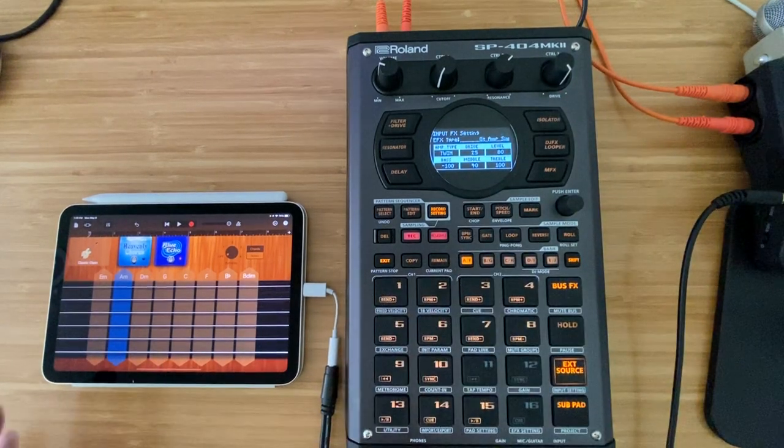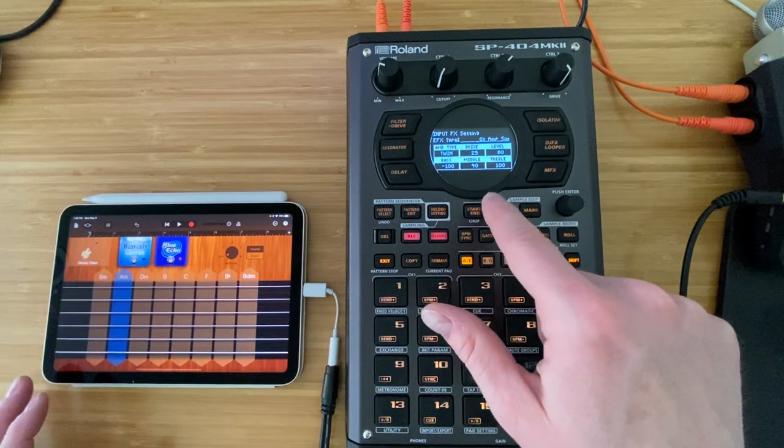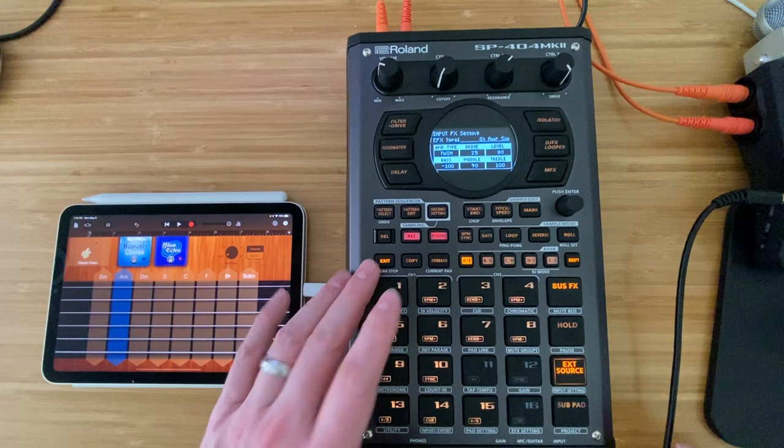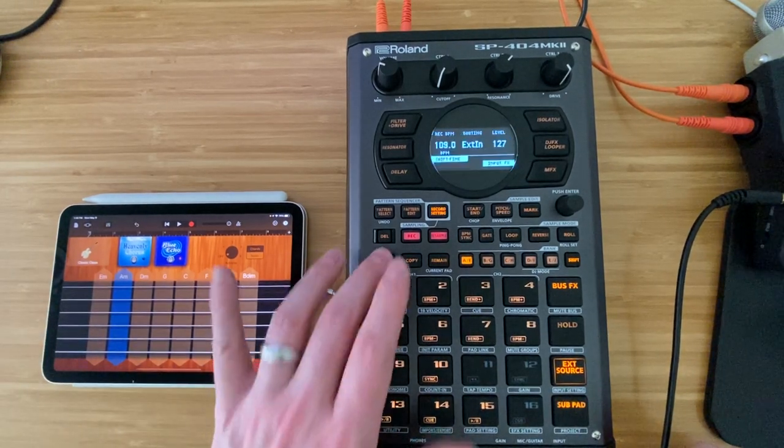I pulled the bass out at minus 100, although there's pretty much no bass content. Put mid up to 40 and treble up to 100, so it's just that with the classic clean guitar running on GarageBand.